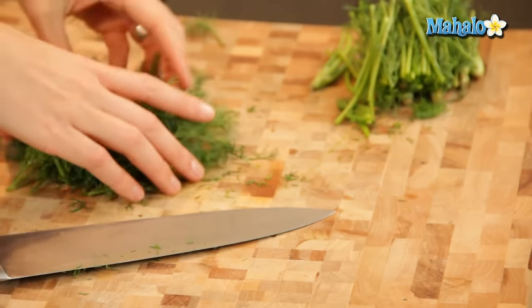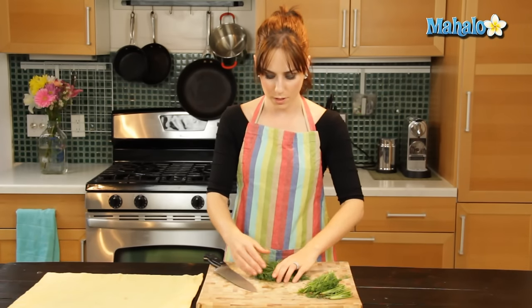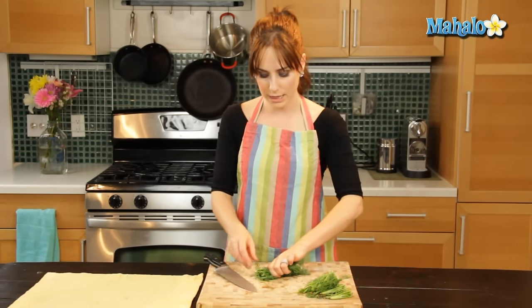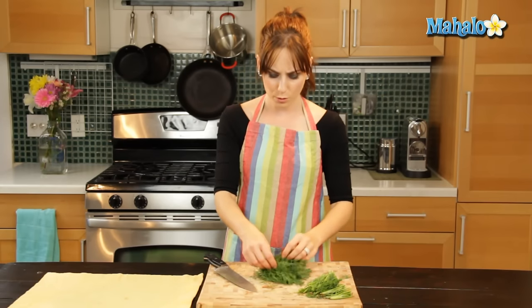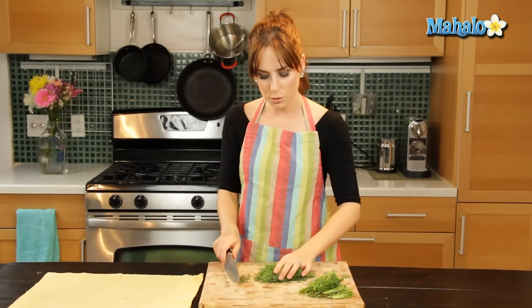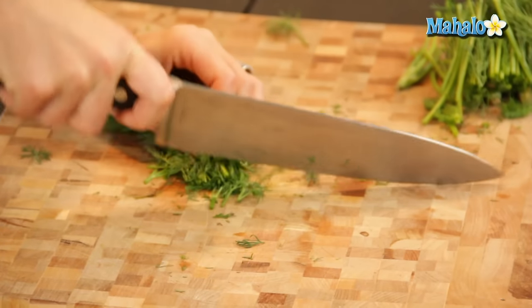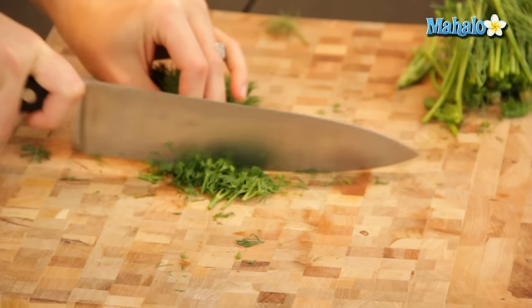Okay, perfect — you have them. We're just going to squeeze them together like this. Anytime you have loose herbs hanging out, it's much more difficult to chop like that and it's going to take longer. So squeeze it together, squeeze squeeze squeeze, and just chop and scoot your hands back as you go.